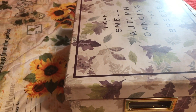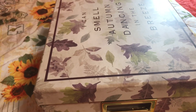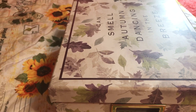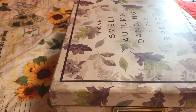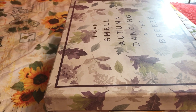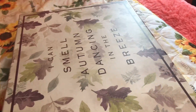Hey y'all, welcome back to my channel. I'm here today to show you how I store and organize my stamps and die sets. I have another system for my tonic dies separately, which I'm going to show in a separate video. These are all the other sets — they're not tonic.